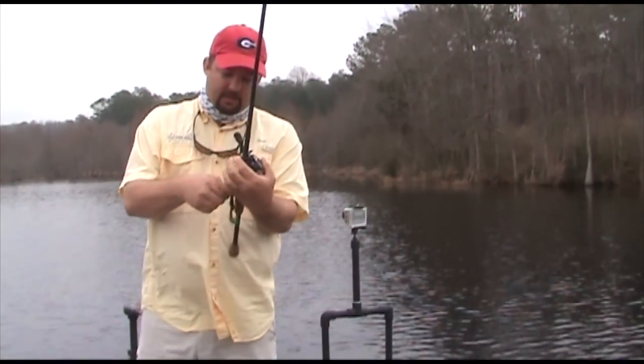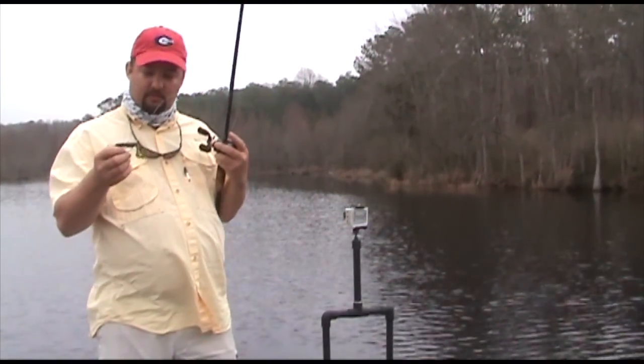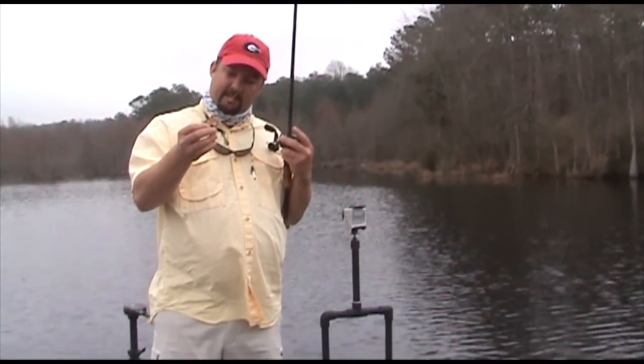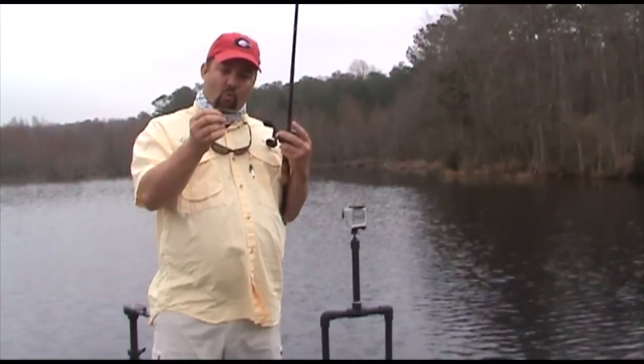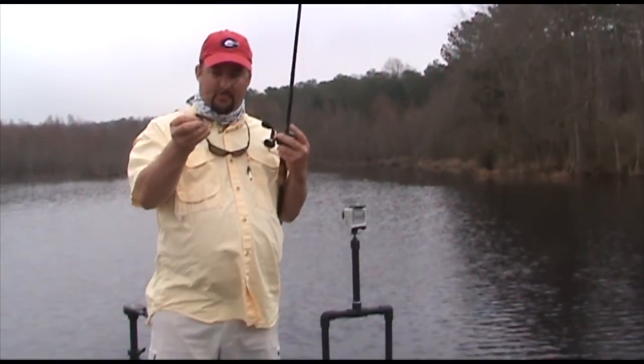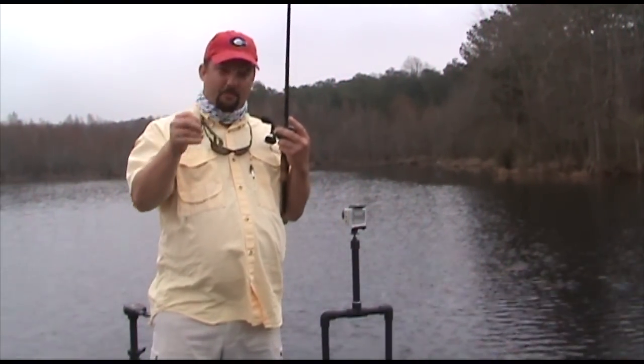We got out here on the lake and what I'm fishing here is a Rage Craw, and I've put it on a four-aught, quarter-ounce Moner Hook. This is a phenomenal rig.